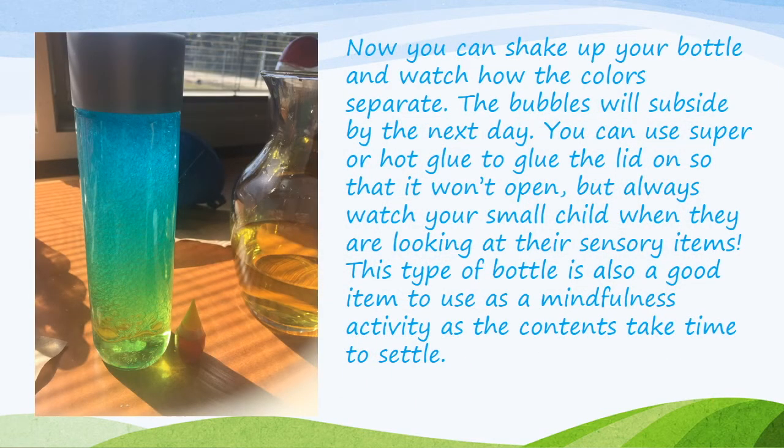Now you can shake up your bottle and watch how the colors separate once you release it. I used blue and yellow here with the hopes that it would become green. It is very bubbly at first, but the bubbles will subside by the next day. Use super or hot glue to seal the lid so it won't open, and always make sure you watch your child with their sensory items. This bottle is also a good item to use as a mindfulness activity — your child can watch the contents settle and the blue separate back from the yellow, which takes some time and is good to focus on.